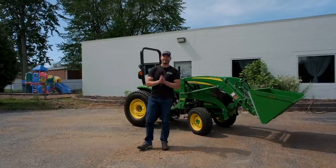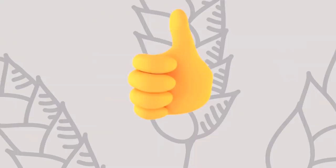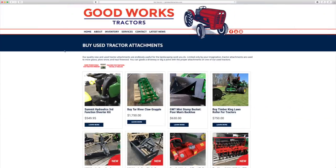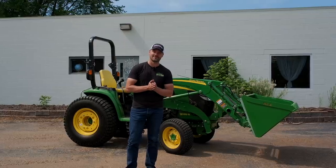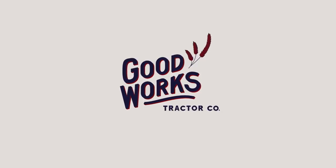All righty, guys, well I hope you enjoyed the video. If you do have time, check out the other videos that we have. I'd love to get a thumbs up from you. Make sure you hit that subscribe button right underneath the video. And as always, head on over to goodworkstractors.com — all sorts of cool stuff for your tractor can be found over there. Thanks again for stopping by, and until next time, stay safe. We'll see you soon. All done. That's a wrap. Adios, amigos. Hasta la vista, baby.